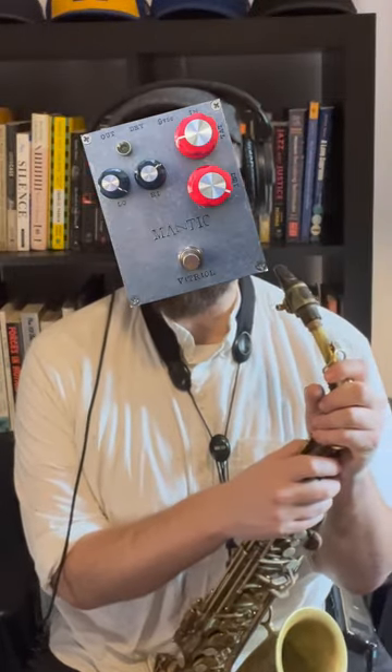The next pedal in the chain is the Mantic Distortion pedal. This is the Vitriol. This is on long-term loan from a good friend of mine. There's not much to say about it — it's just an awesome, awesome distortion pedal. Let's check it out, let's hear it.